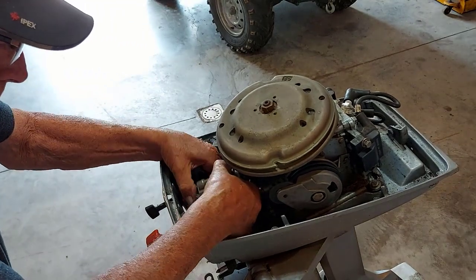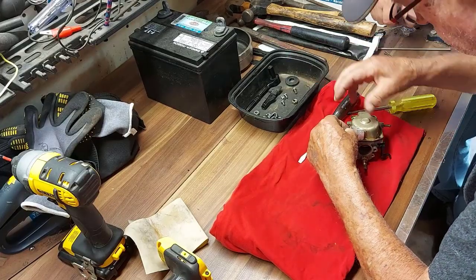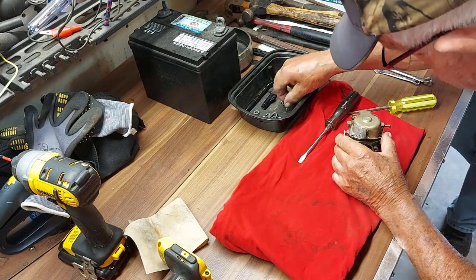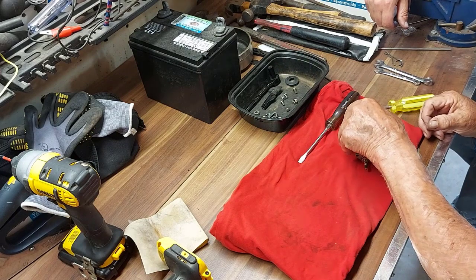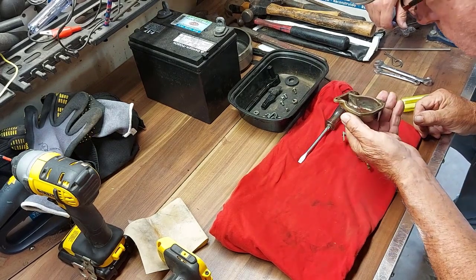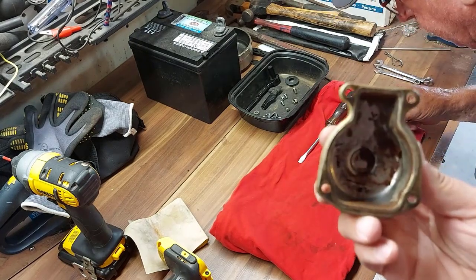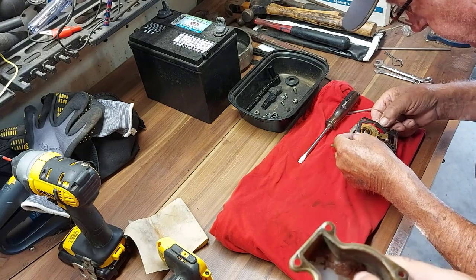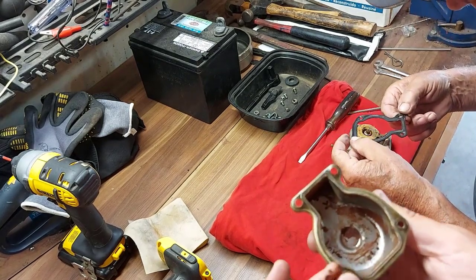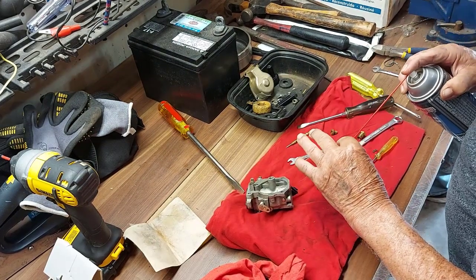Now we're pulling the carb off, got the fuel line off, and dad's starting to tear apart the carburetor. We sprayed some carb cleaner and cleaned it up really good. If you look inside that dish where the float is — the bowl I guess you'd call it — you can see the dried up fuel that dried right in there, just turned into like a powder. It's disgusting. That definitely had to come out.